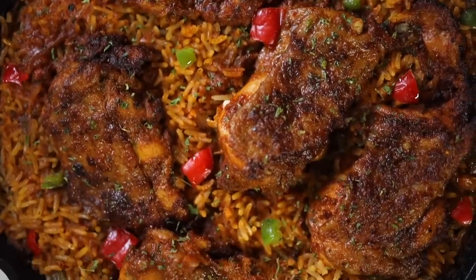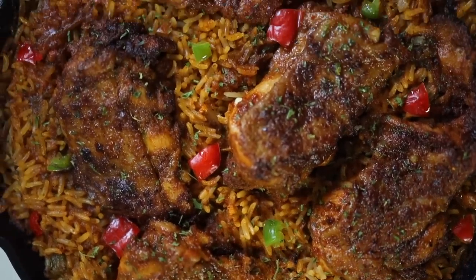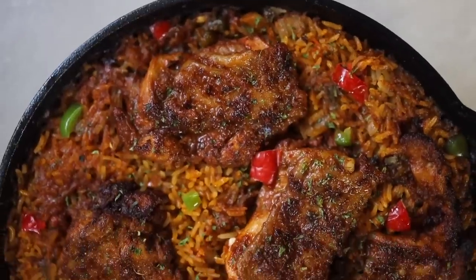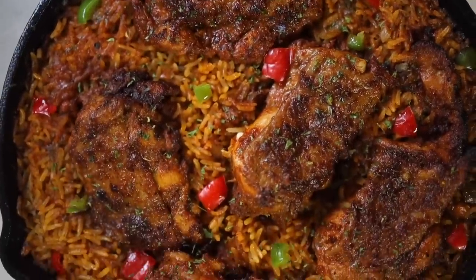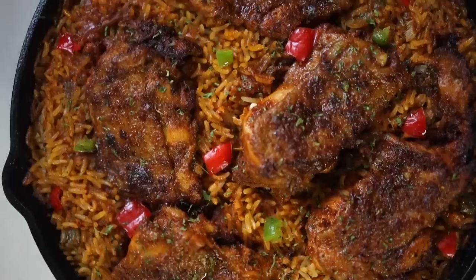Today I'm going to show you how to make this one pot chicken soya rice. It is so easy to make and so delicious. This recipe is a set-it-and-forget-it and if you don't want to do dishes this is perfect for you. So let's get cooking.